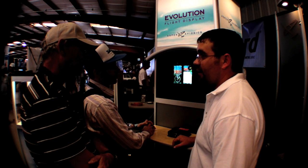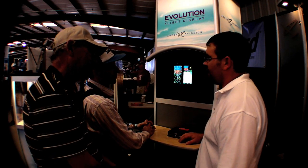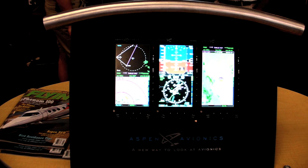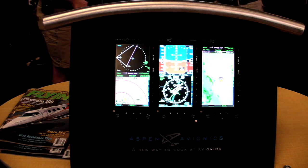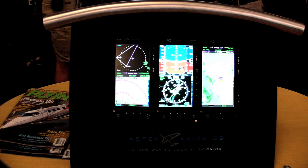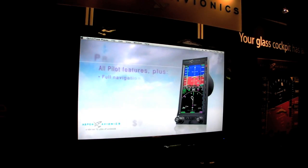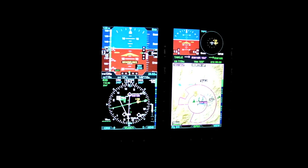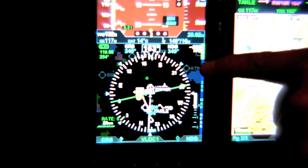Hello everyone, this is Paul Bertorelli reporting for AvWeb. Aspen Avionics wowed Sun and Fun last year with the introduction of its Evolution aftermarket glass system. This year, Aspen announced three new features for its products that will solve minor problems that some owners have encountered. One of those is the ability to mount the displays side-by-side in a flush rather than a surface mount. Here's Aspen's Doug Kane to explain.